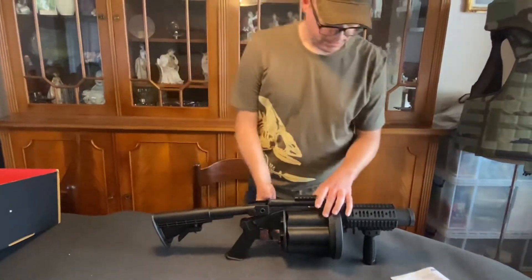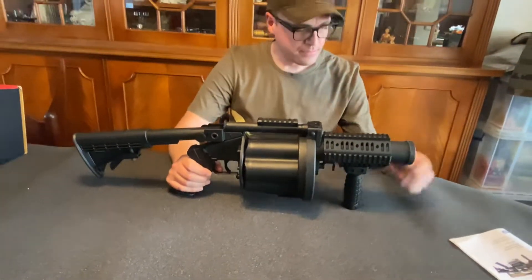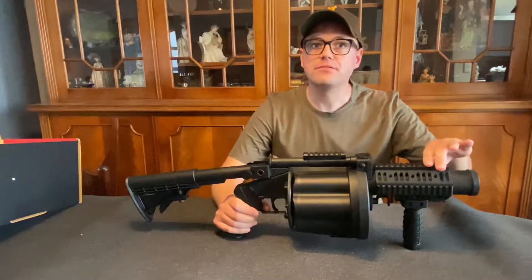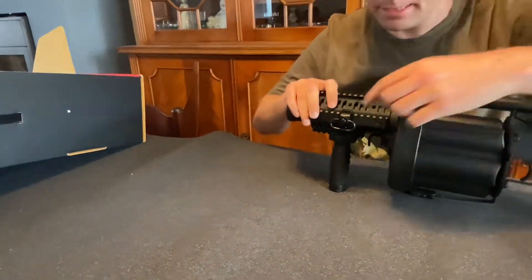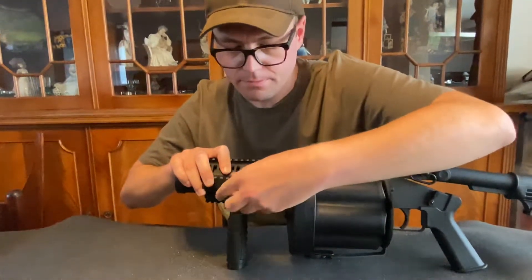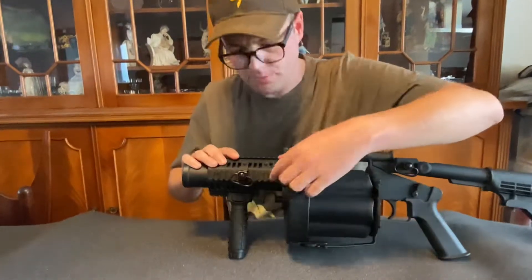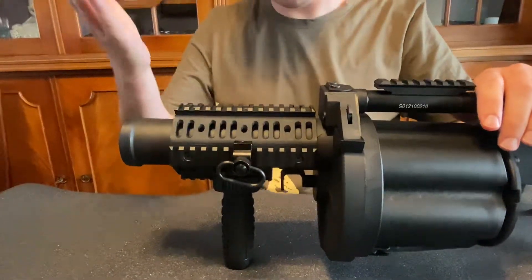So here we have it — this is the MGL 190. At the front we have quad rails, so there's plenty of stuff to mount. On this side and this side we have a QD sling — in case you don't know, that's a quick detach sling mount. The rails are also removable, as you may or may not have noticed. I'm not sure why you would do that, but there it is.